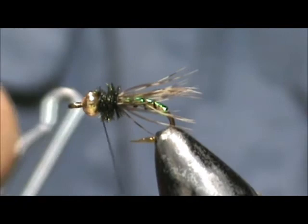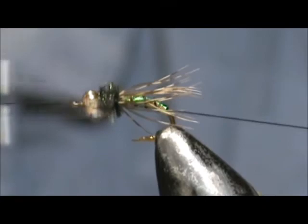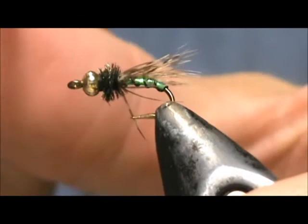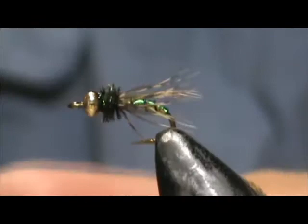Break off the remainder. Take your whip finisher and give it three turns. Put a little bit of head cement on there, putting it on top of the bead and letting it slide down the back.